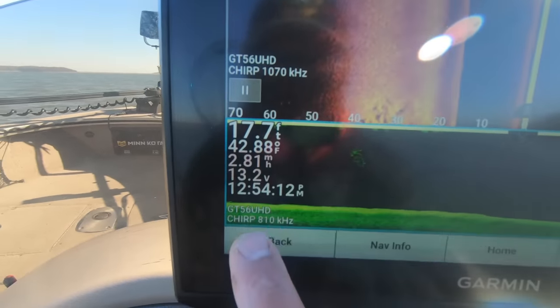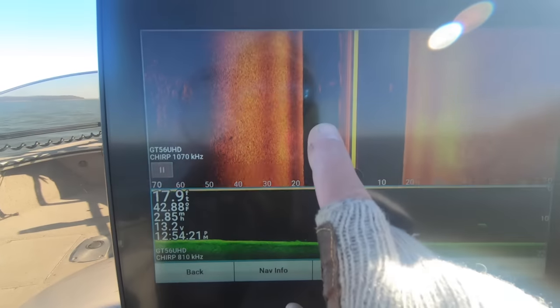Right now I'm running down view at 810 kHz and on side scan I'm running 1070 kHz. When you're running a split screen with down scan and side scan, you have to keep your frequencies different — if both are at 1070, your side view is going to be completely blown out. The GT56 comes with three different kilohertz ranges: 455, 810, and 1070. The lower the number, the better coverage range you have but less detail. The higher the kilohertz, the less coverage range but better detail — so it just depends on what you're looking for.